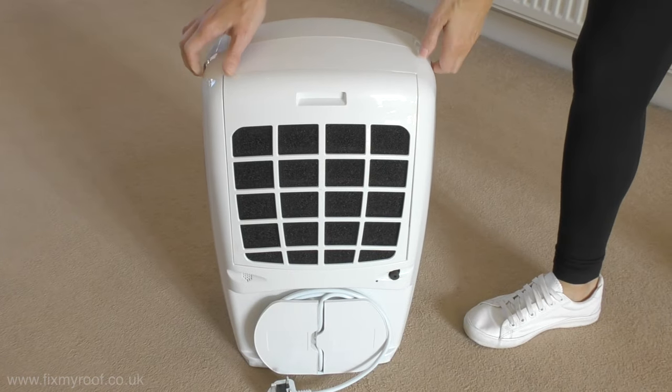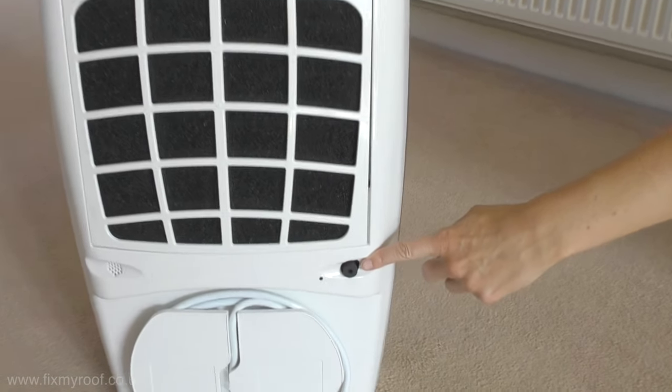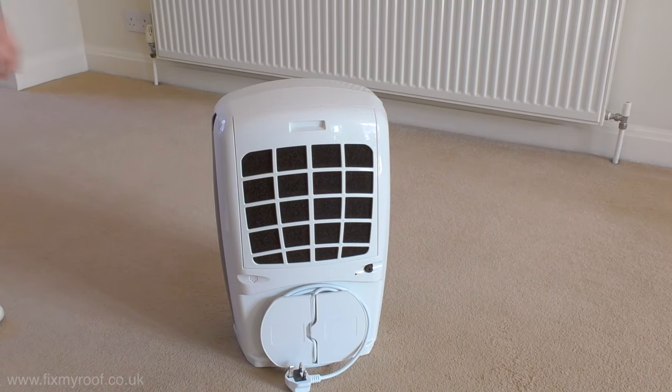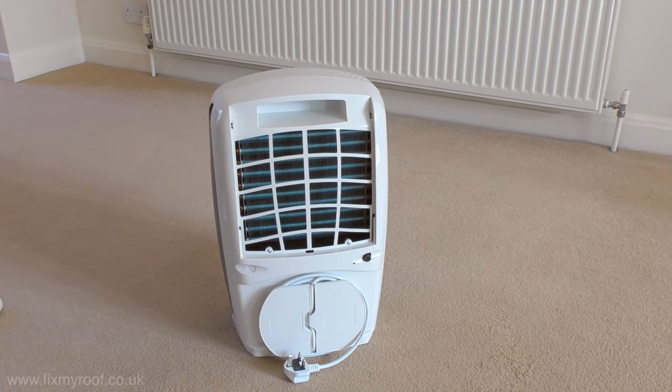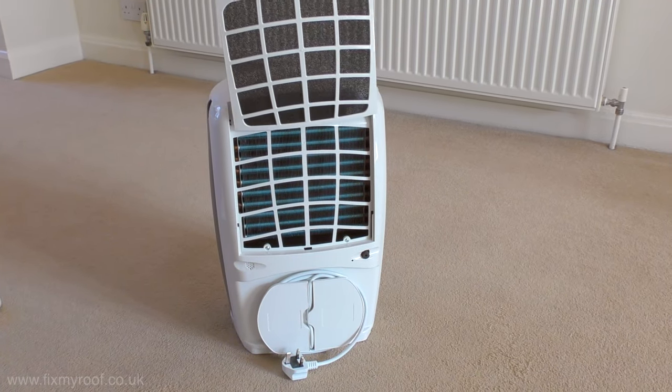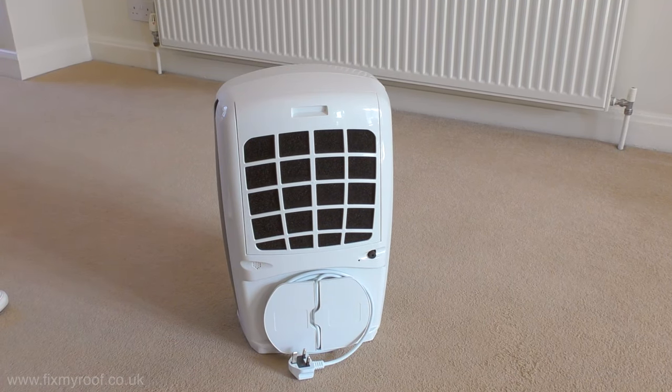If we turn the unit around, you'll notice a very easy connection point for a continuous draining hose should you need that feature. The carbon filter is easily removed by sliding the casing upwards and can be cleaned gently with a vacuum. The manufacturer recommends cleaning the filter once a month and replacing it every four months for optimum performance.